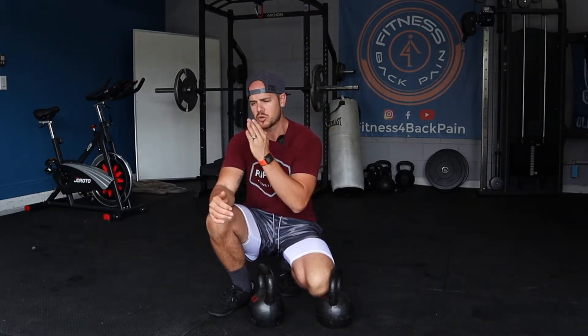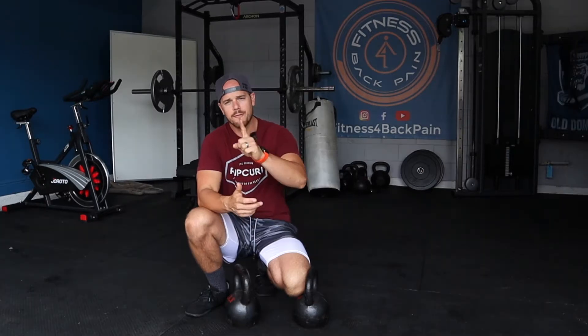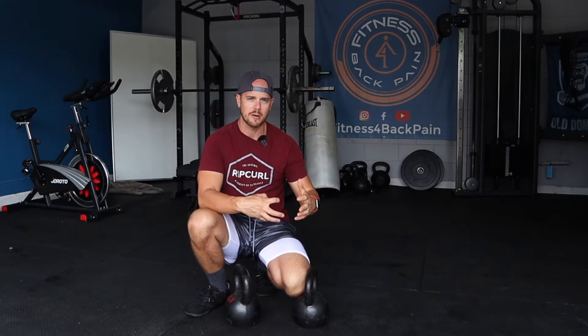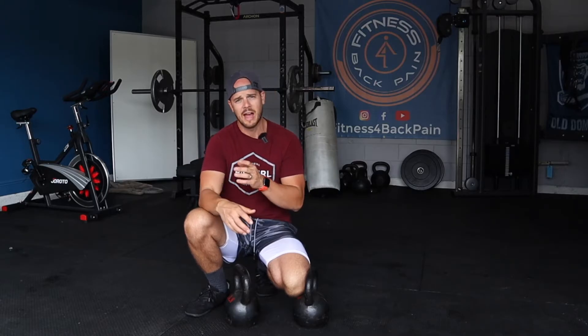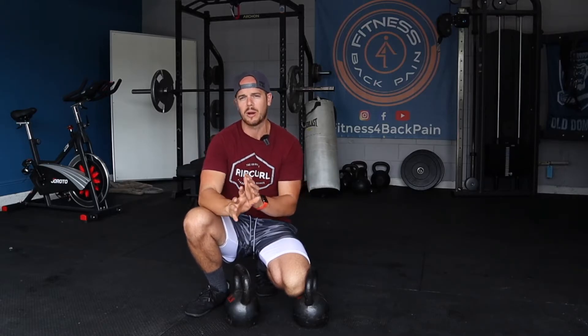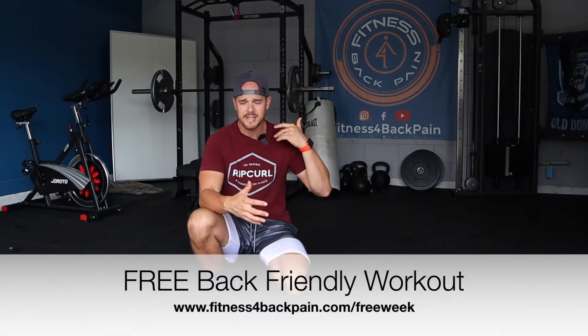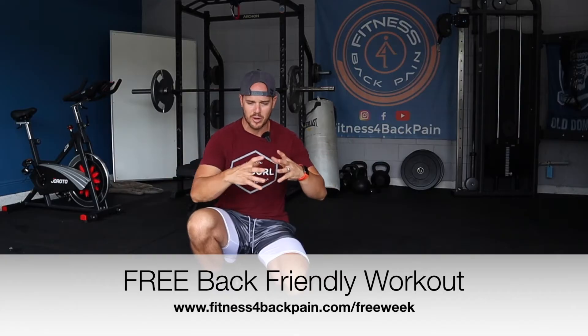I'm going to show you how to look at it from a back pain perspective — training smarter but also how to build strength, get stronger, build muscle, whatever your goal might be. If you're specifically trying to find ways to strength train around back pain or for back pain relief and you're not sure how to program or set workouts up, go grab my free week of my band and body weight training system — a free seven day plan.